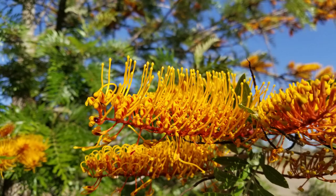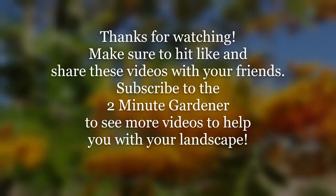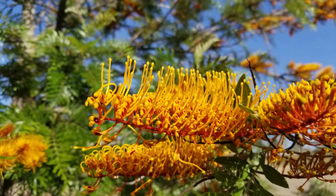Well, that's it — that's all the time we have for today. Thank you so much for watching. Make sure to hit that like button and subscribe to get more of my videos. Again, this is Doug the Two Minute Gardener saying thanks for watching.